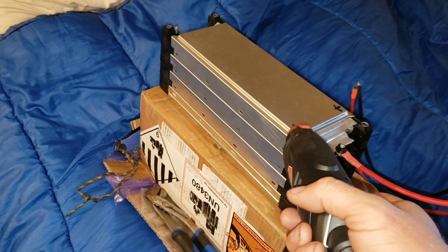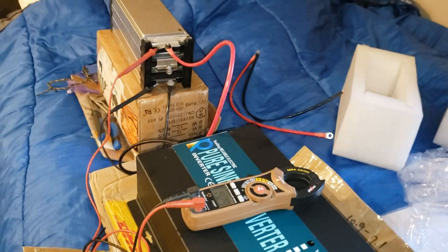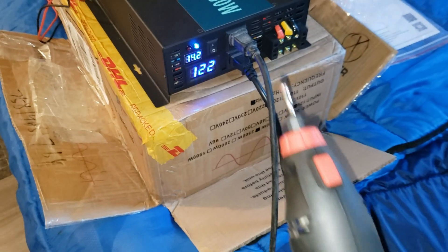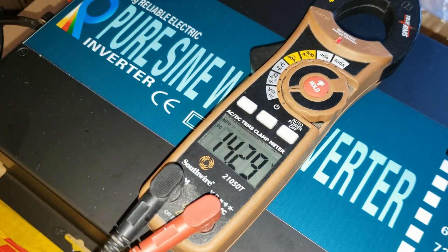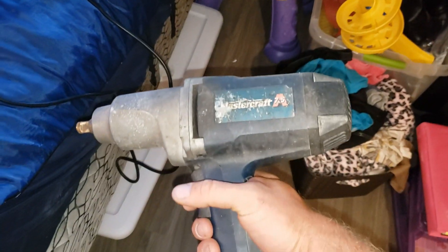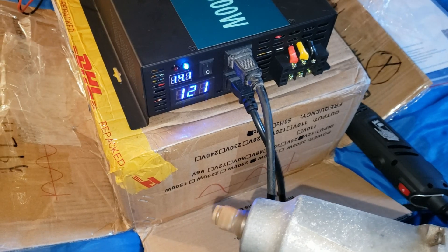These batteries, I believe, have never been cycled — these are new batteries. They've been sitting for a little bit, not very long. That's why you get the ridiculously good deal; these brand new would be very expensive. Now we're going to ramp this up to full. Let's try the Mastercraft impact — wow, that worked really good. It has a lot of kick to it, just like it's plugged into the wall.